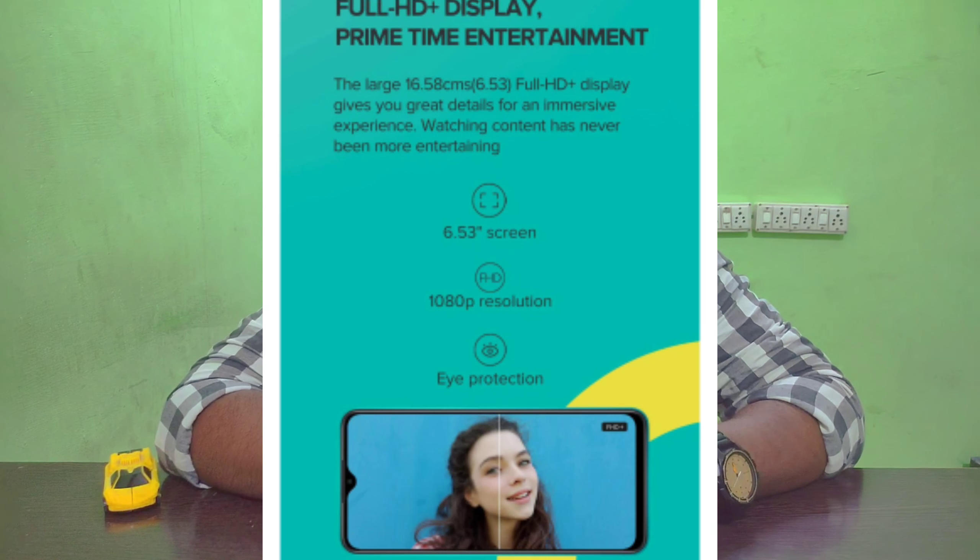Unlike the Redmi 3S Prime which had a metal body, the back of this phone is polycarbonate. We have a 6.53-inch Full HD+ IPS LCD screen. We don't usually get a Full HD+ display in this budget, so this is a great display option.